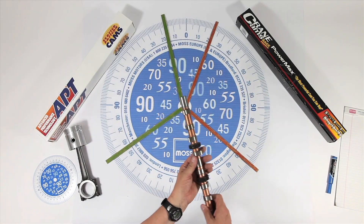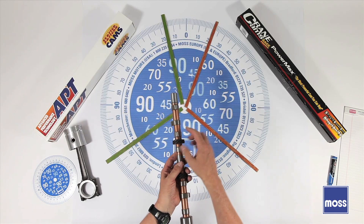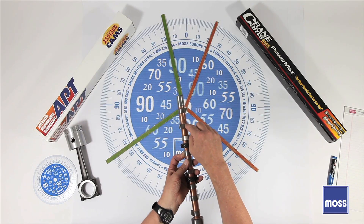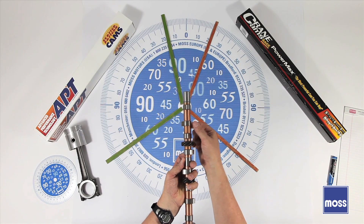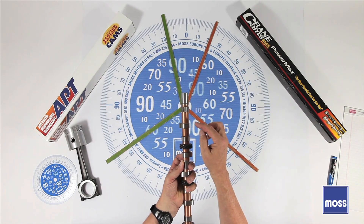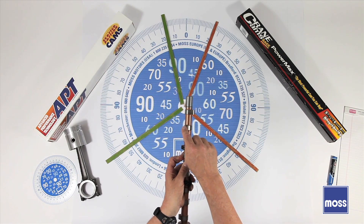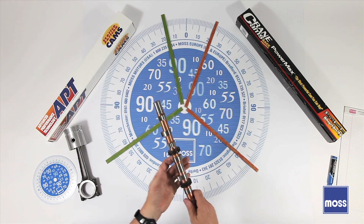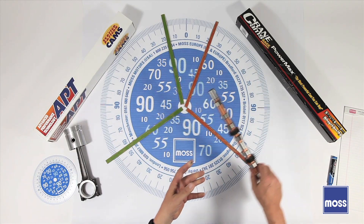The last thing we need to talk about is lift. These are the lobes on the camshaft, and as the lifter rides on here and the lobe comes around, it's going to lift the lifter. Or if you're working with a car with followers, the follower is going to be lifted. The amount of distance it goes up from here to here is referred to as the lift. So when you see cam specifications talking about lift, that's what they mean — how much it pulls that lifter up.